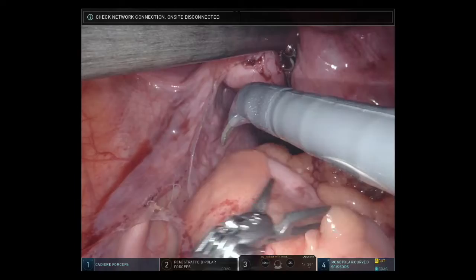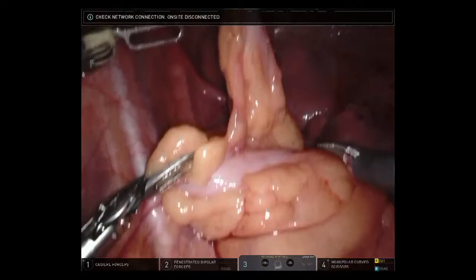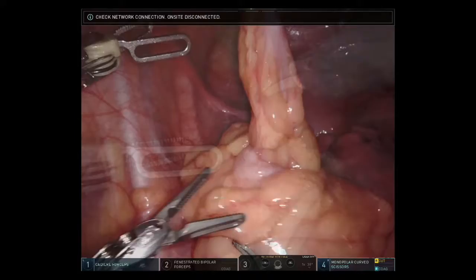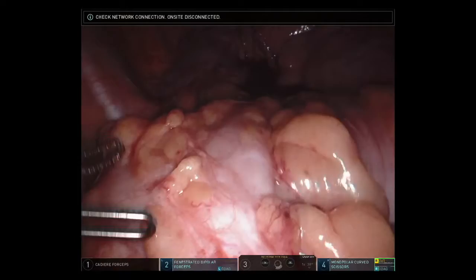Once the pelvis was evacuated, we turned our attention to the long Hartmann's stump that was brought up to the anterior abdominal wall. Further investigation revealed a nest of twisted colon that was tethered together with many inter-loop adhesions. Using electrocautery, we took down the Hartmann's stump from the anterior abdominal wall, which aided in the investigation of the diverted distal bowel.